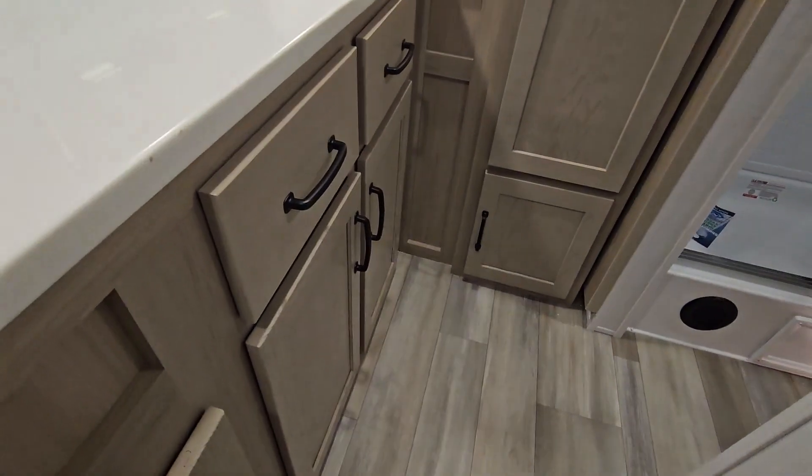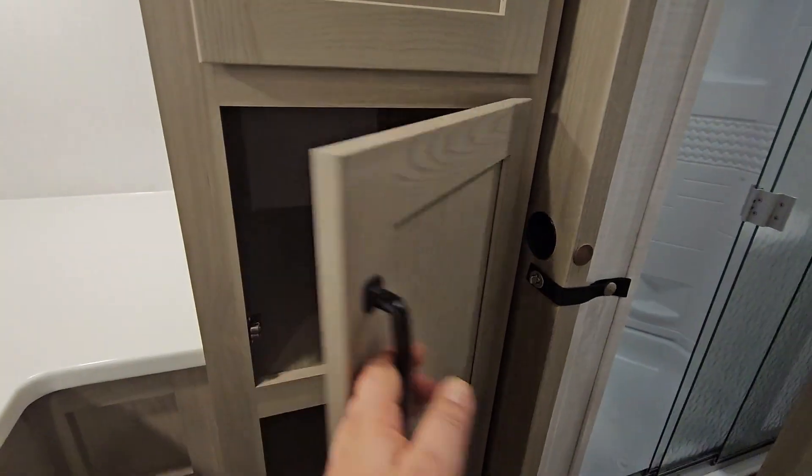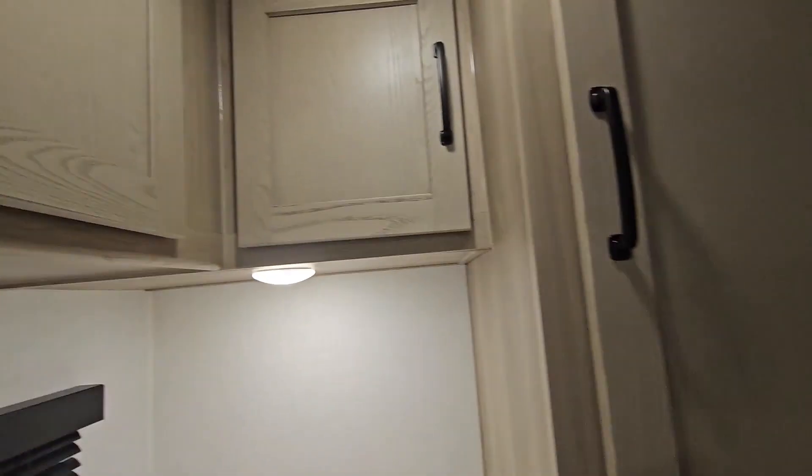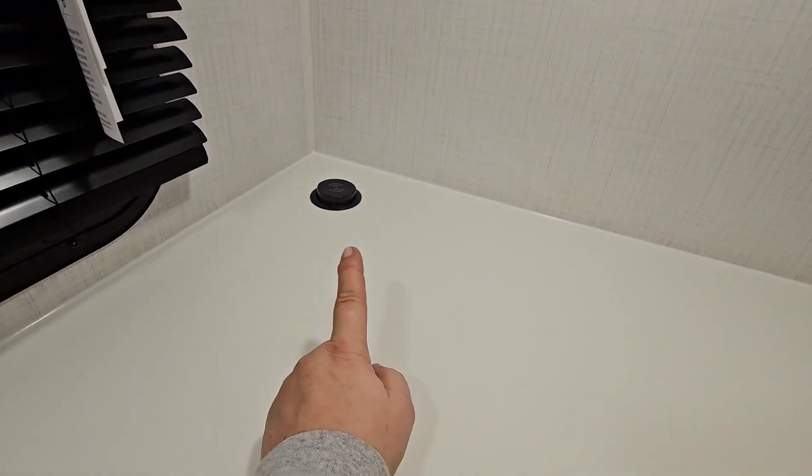Lots of cabinet space. Pantry. And you have your power hookup back there that pops up out of the counter.